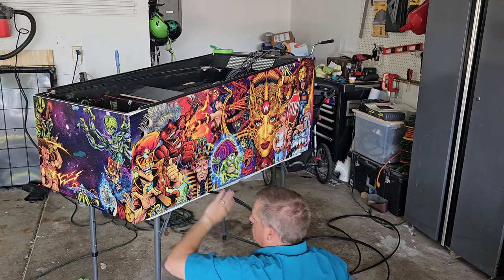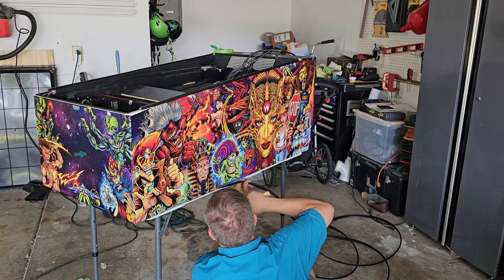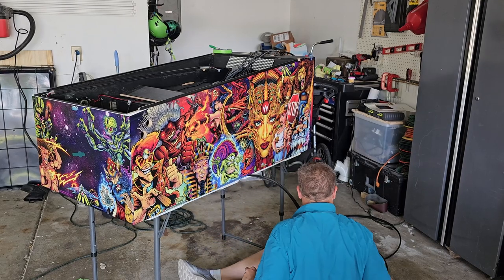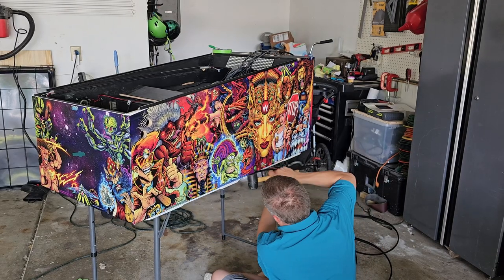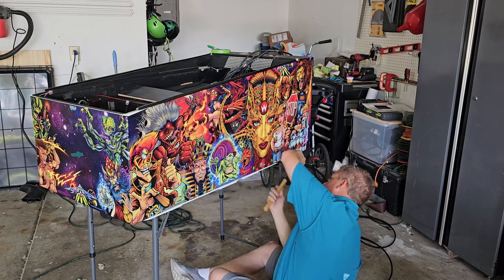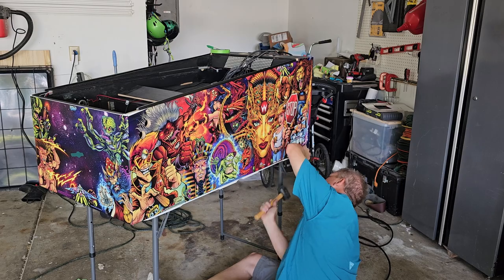I went around the cabinet a few more times making sure there are no bubbles in any of the artwork, and then using T-molding and a rubber mallet I locked in the artwork on the bottom side of the cabinet on all three edges. With the artwork locked down it makes it easier to cut out your holes using a brand new blade on an X-Acto knife. On the side here I did the right flipper button and the nudge button, but I probably should have waited until it was locked down because locking it in stretches it just a tiny little bit.